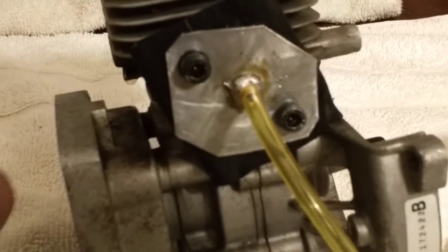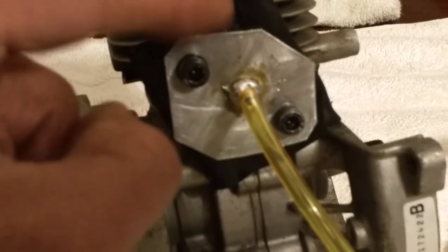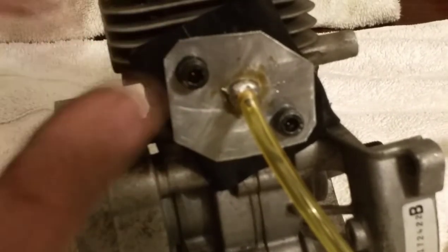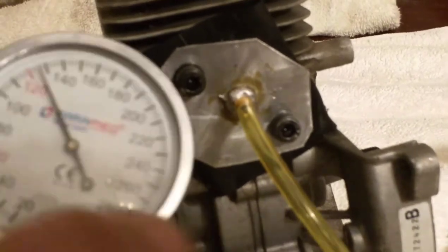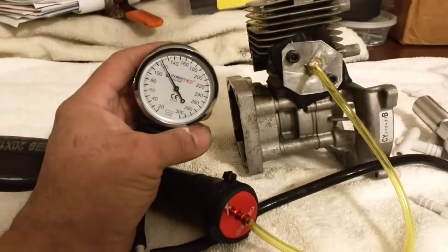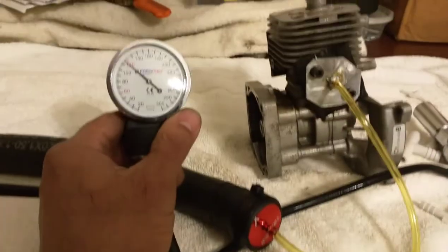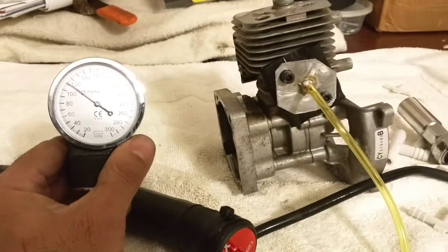This goes directly to the motor, so when the piston is at the top it checks the crankcase; when the piston is all the way down you're blowing through and you should be able to move the air up and down. The meter on here should go positive and negative. Here's where it's settling now — it's holding. As long as it's holding, that means the motor is good.